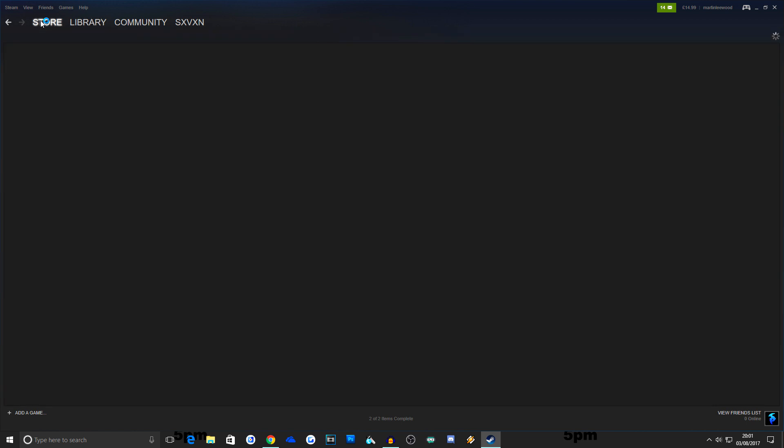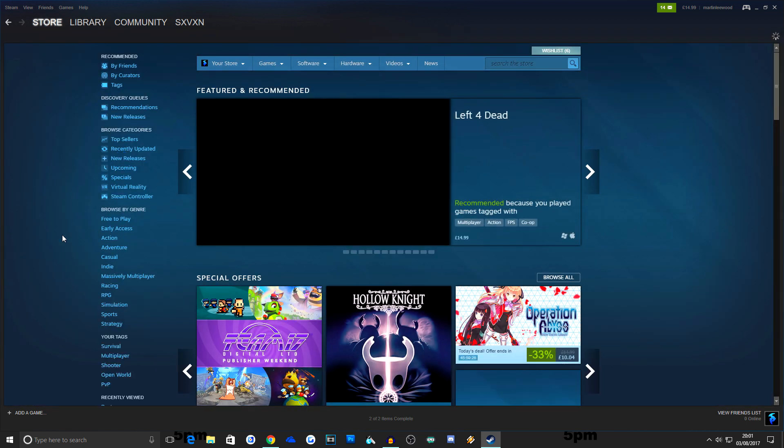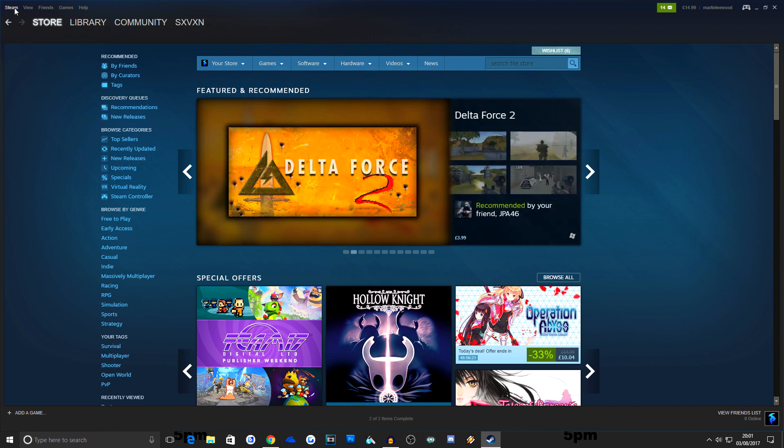What is happening everybody, my name is Seven and welcome to a PUBG video. In today's video I'm going to be helping you configure your Xbox One controller so that you can play PUBG with an Xbox One controller on PC.